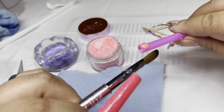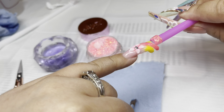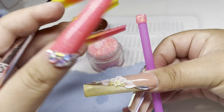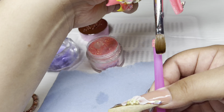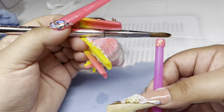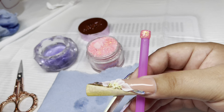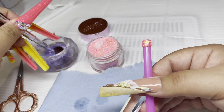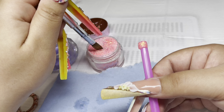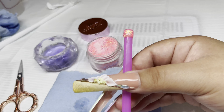These nails were really popular about 10 years ago or so. I used to do these when I started doing nails at the beginning of my nail journey, and they were like a one-swirl nail. If you guys have never tried these before, I would recommend trying one swirl until you get the hang of it.